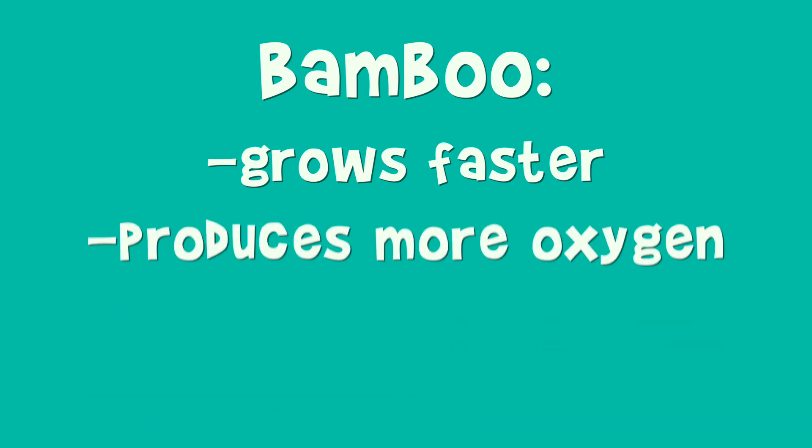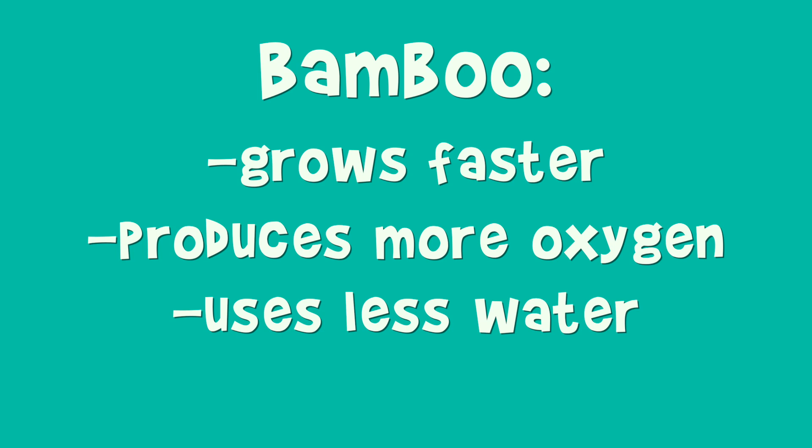So what is this bandage made out of that makes it biodegradable? It's actually made out of 100% organic bamboo fiber. Bamboo is a great renewable resource — it can grow a lot faster than trees, it produces more oxygen, uses less water, and it doesn't need pesticides or herbicides. So it is 100% organic.